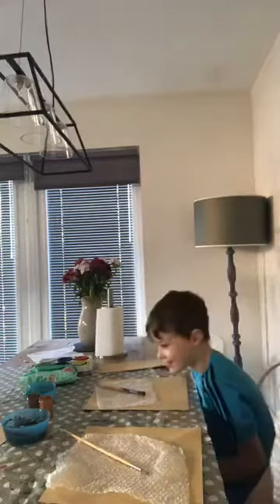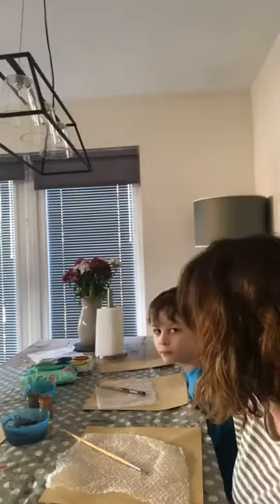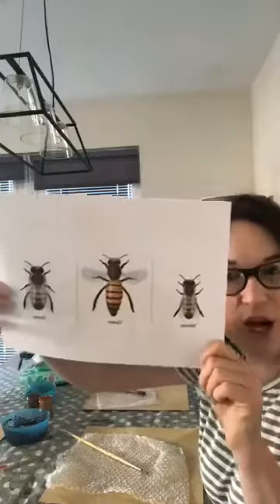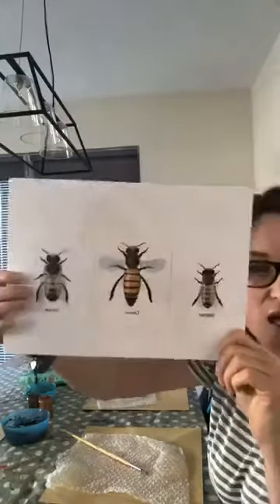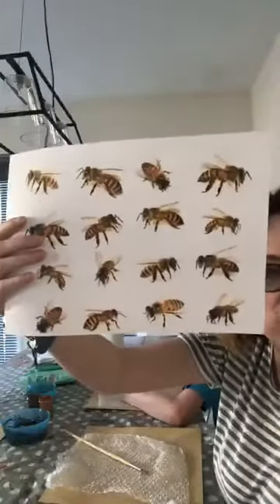Good morning everyone, I hope you're well and had a lovely weekend. It was really blowy, really windy — we didn't do very much because of the weather, we did lots of school work. But the sun is shining today which means there will be lots of these guys flying around in the garden, and this is going to be our inspiration for today.